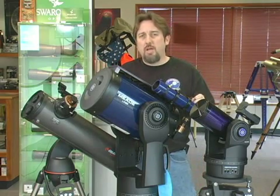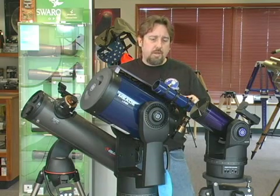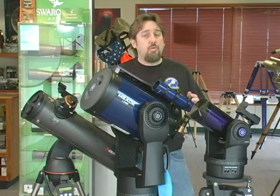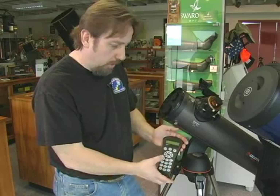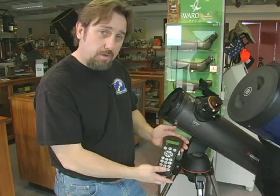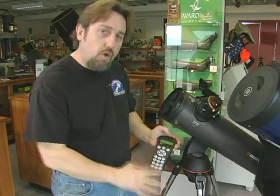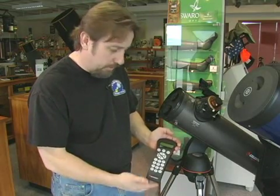Once you do a two-star alignment with the telescope — some do require a three-star alignment — the telescope knows where it's at and will now find objects for you, or even take you on a guided tour of the universe. You'll use the hand controller to help center the two alignment stars. From there your scope is properly initialized, and you can begin asking it for objects to find for you.